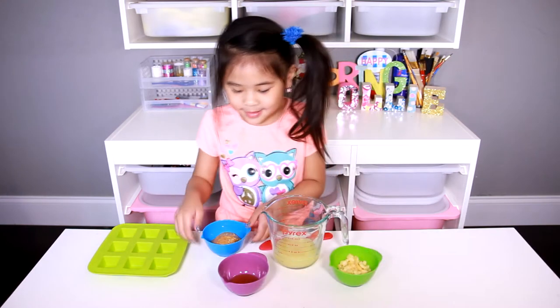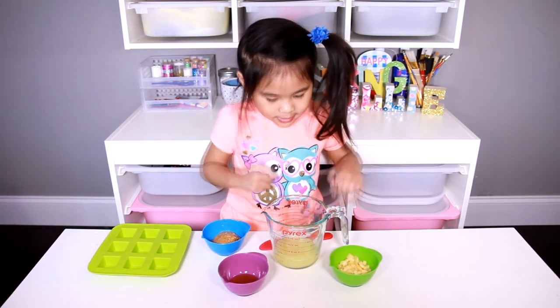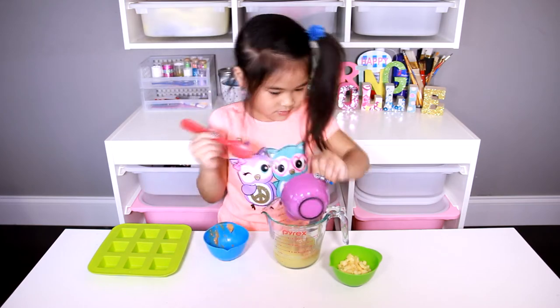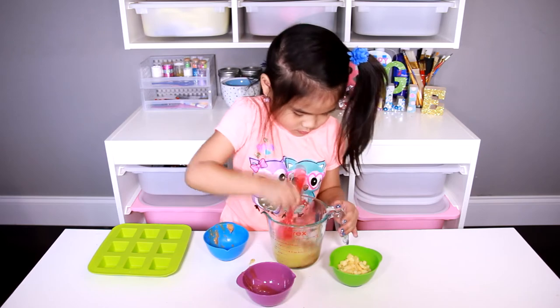First we put the peanut butter, the honey, and the chicken salt in and mix it. Please click the dog stuff button down there.